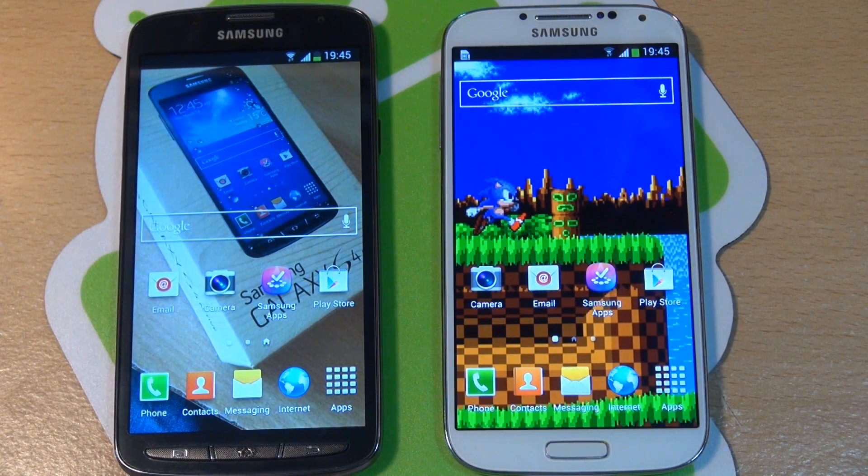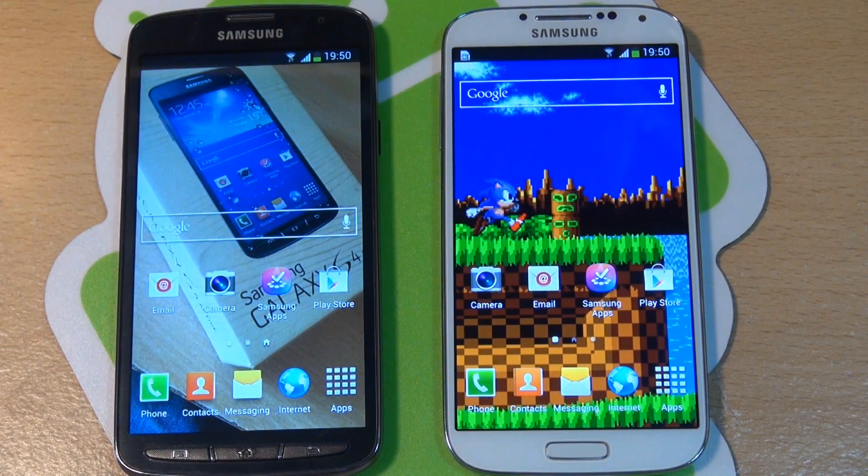Hi guys, it's Inamka4 here with the Samsung Galaxy S4 Active in urban grey along the left hand side and a regular Samsung Galaxy S4 in white along the right hand side. As the specs for both these devices are almost exactly the same, I wanted to run some benchmarking tests to see what they generated and if there's any differences whatsoever under the hood.